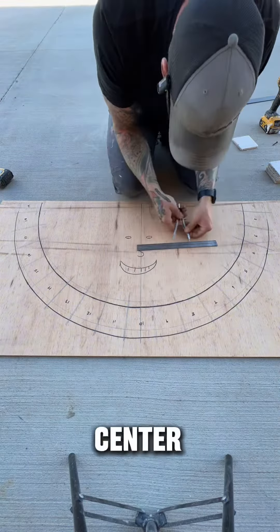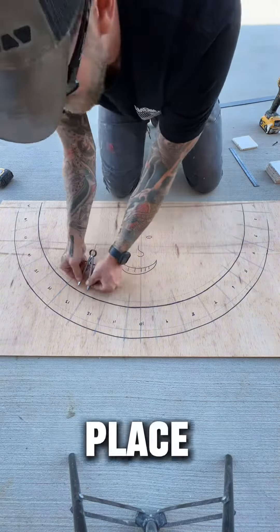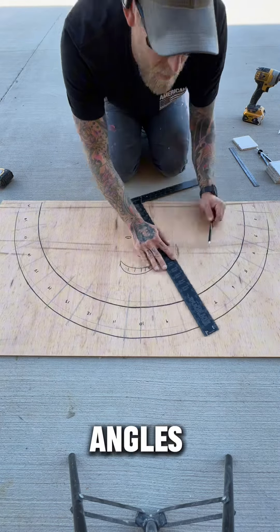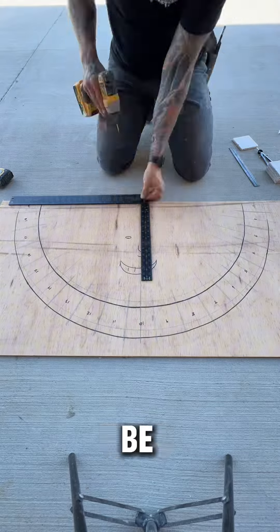From here, I'll mark the center point for each voussoir location so that I can individually place the tiles on the arch to mark the angles. We're doing this because of the irregular arch — each angle will be different.